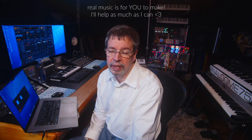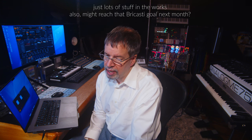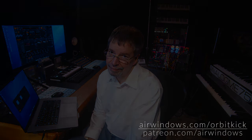That was not real music — that was just noises to demonstrate the plugin with. But you can have Orbit Kick. And if you would like to reinforce bass on pretty much whatever, hopefully it'll be useful to you. I'm still working on things like reverbs, and I'll do my level best with it. But for now, I hope you enjoy Orbit Kick. I'll talk to you later. Bye bye.